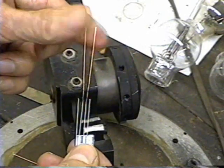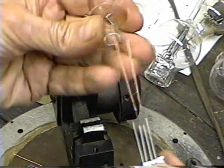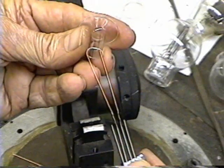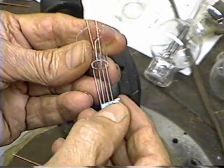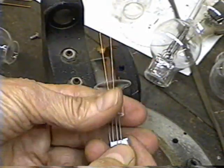The next thing we're going to do is make the pinch. We're going to take the wires, put them up inside, heat it, pinch it down on there, and make the seal.